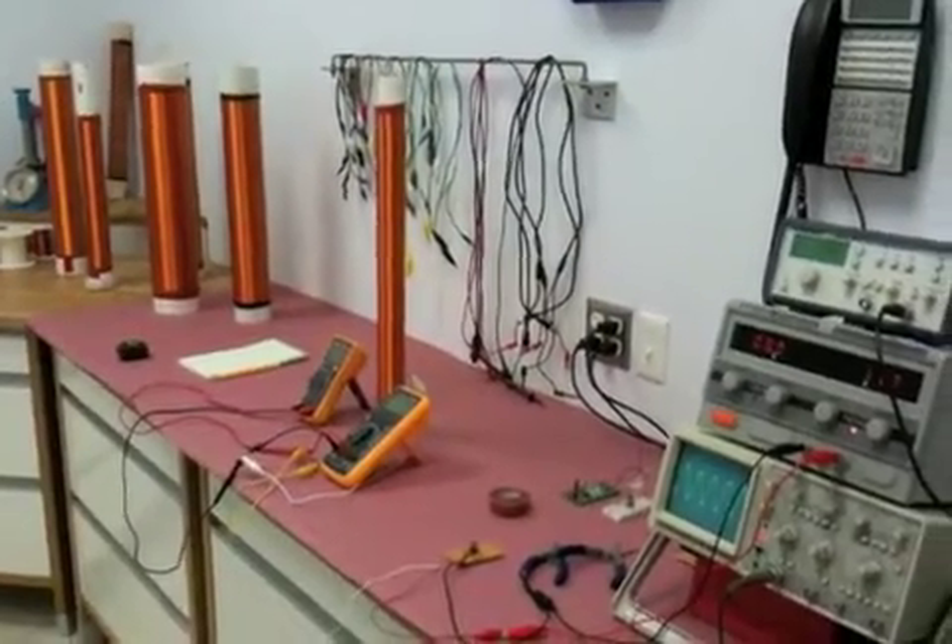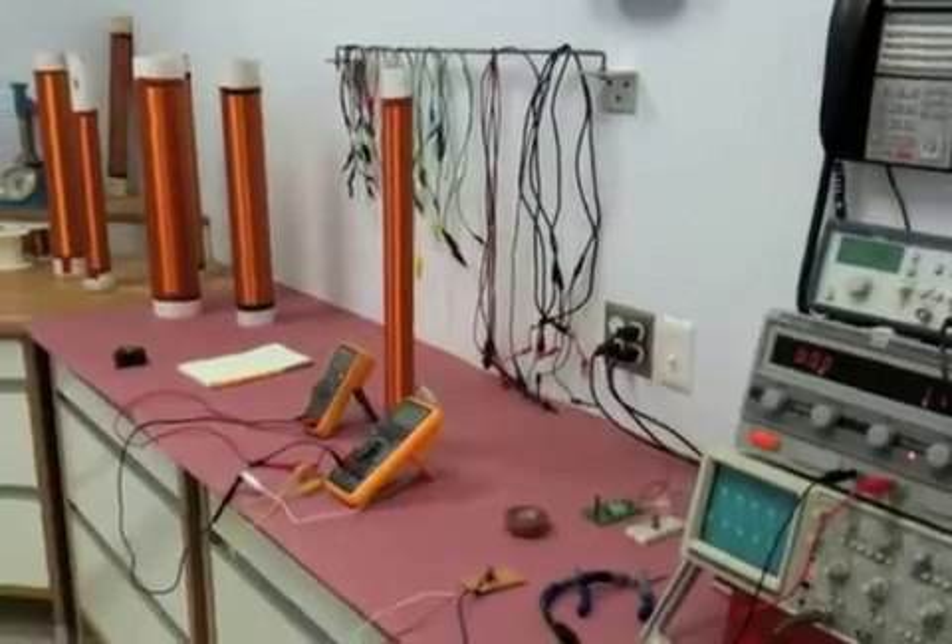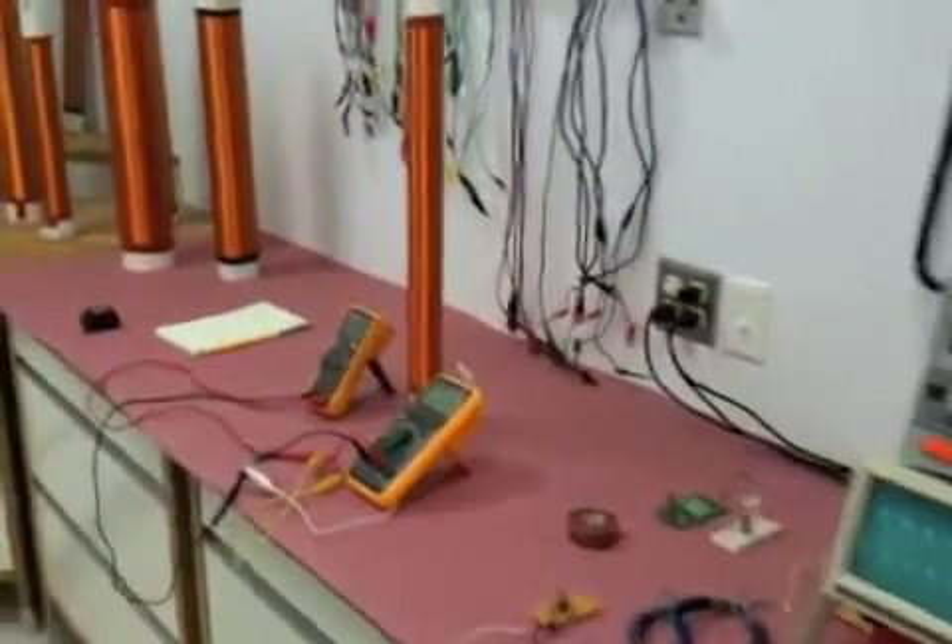Hi, Bob Pochen here. My loving wife asked me nicely — it's time to move the goodies off the kitchen counter. So that's where we're at.